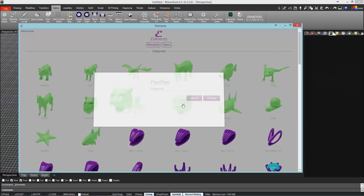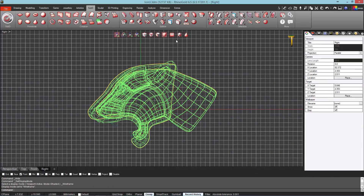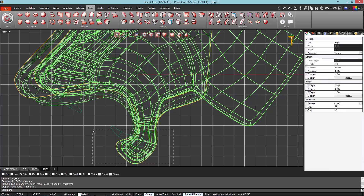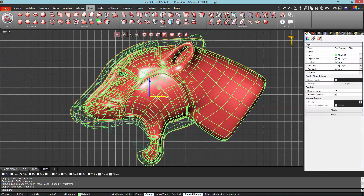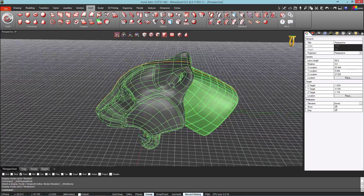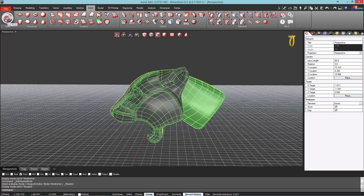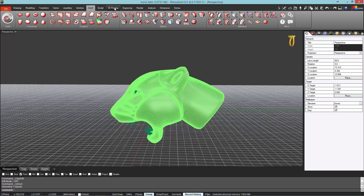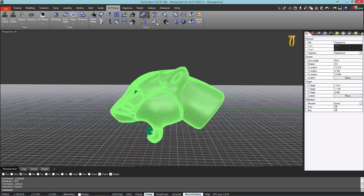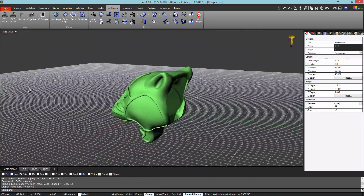In this step, we will load a new Panther model on the Rhino interface from the Elements app. In this way, we will get two Panther heads loaded on the interface. We will scale the second Panther head and reduce it, overlapping the two heads and editing the faces of the second head to avoid protruding faces. We can scale the faces and move the object, and also edit the ears. Adjust the distance between the two heads respecting a measure of 2 mm. Then we will leave ClayU, getting two meshes, and we will be able to apply a volume difference between meshes from the 3D printing tab. With this operation, we will get a hollow mesh with a thickness of 2 mm.